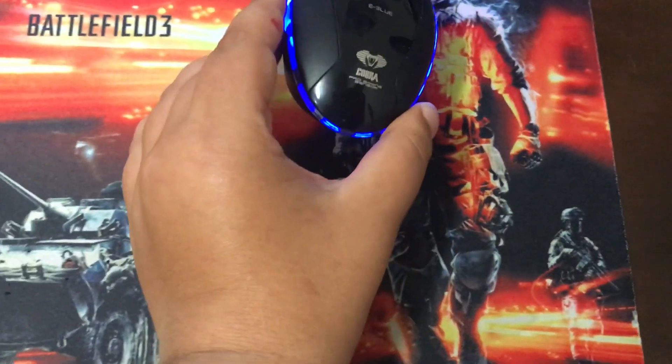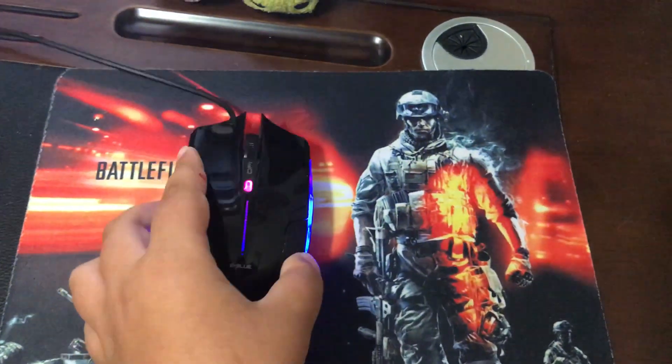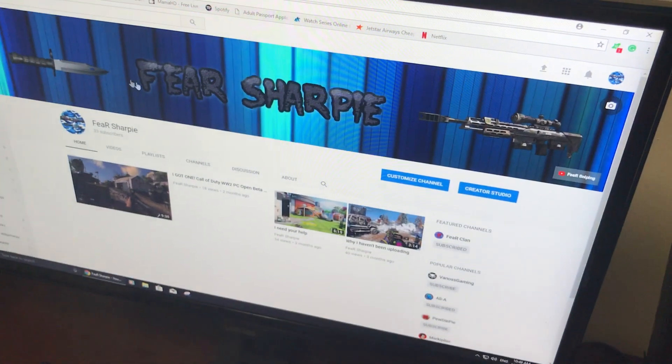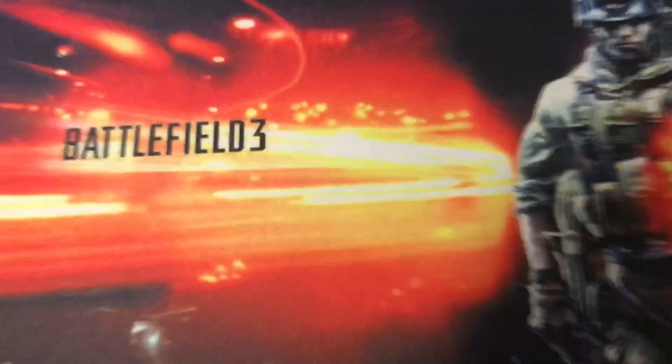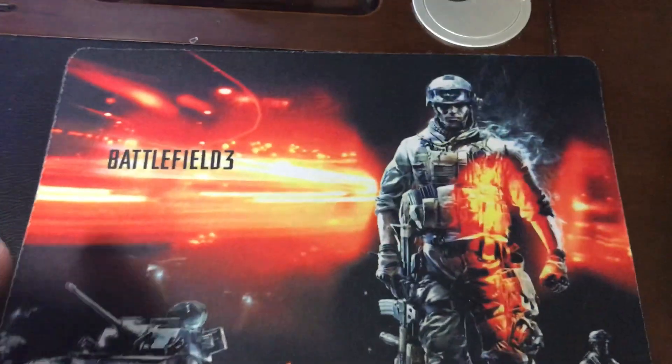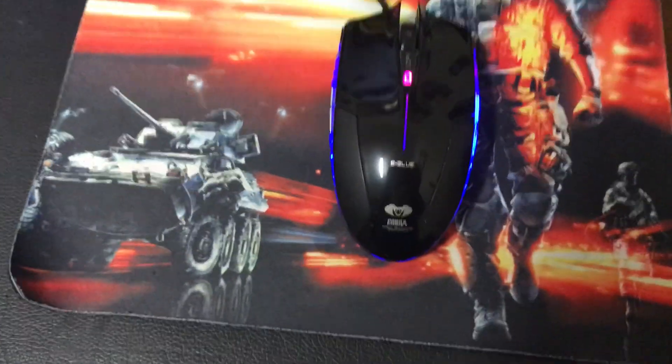Now moving on to here, we have my gaming mouse — my Cobra gaming mouse. I find it very cool; it moves very fast, as you can see. And then we have a Battlefield 3 mousepad — yeah, it does the job. I got it from Bali when I went. Moving down here, we have my camera which I'm not using right now because I want to show you guys the camera. This is the case for the camera — you take that off and the camera fits inside there.